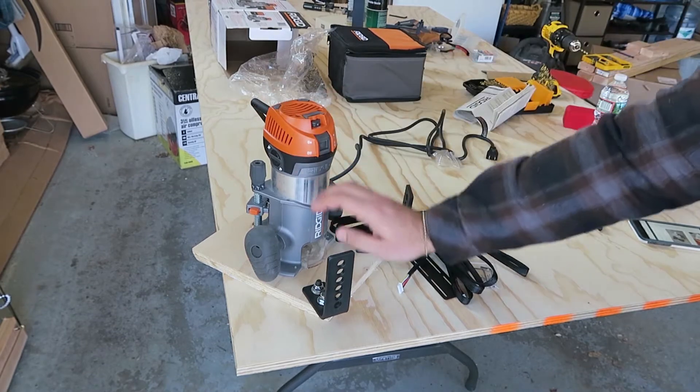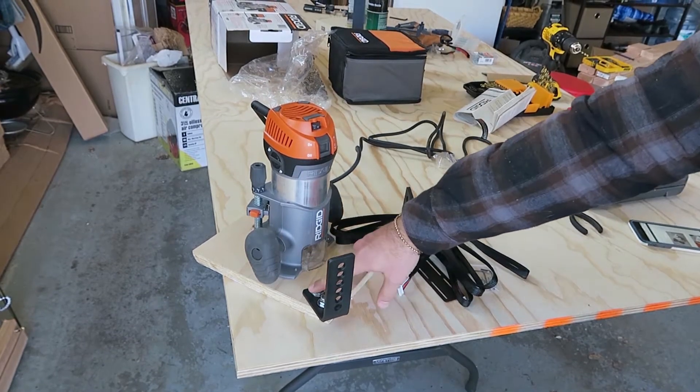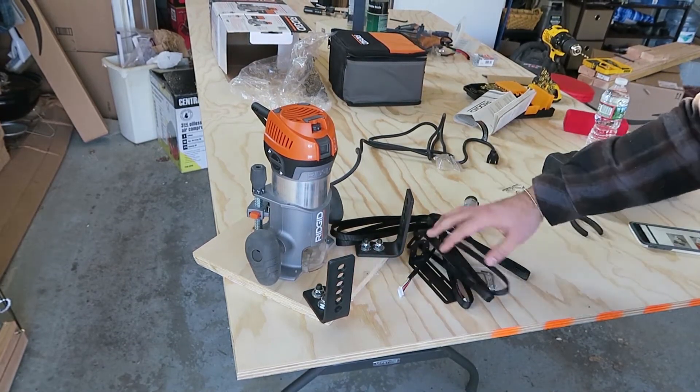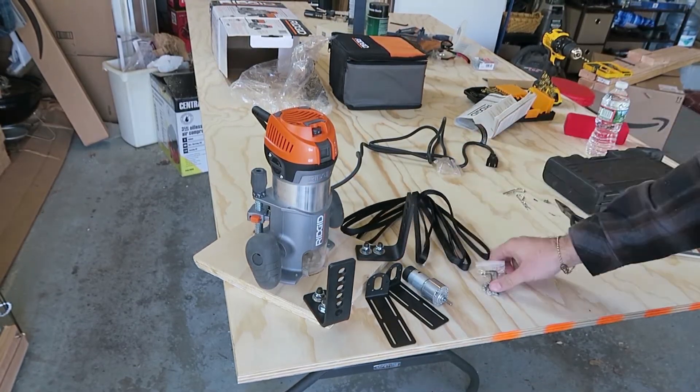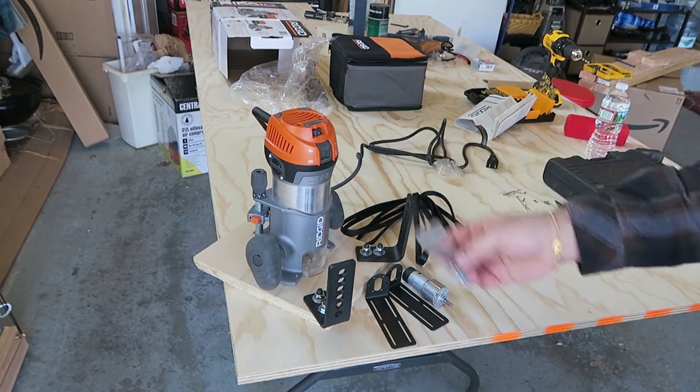All you need is the router with that sled, whether using the permanent or the temporary one. There are two brackets that come with this motor, the actual motor, the data cable, and this bag of screws that they have provided.